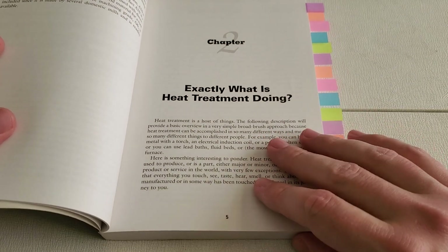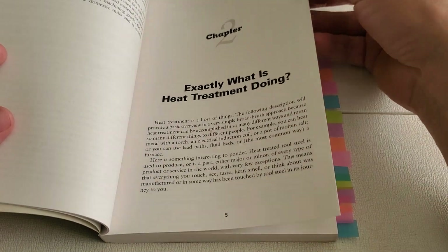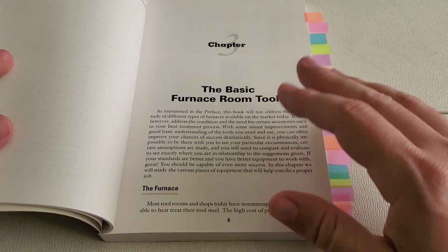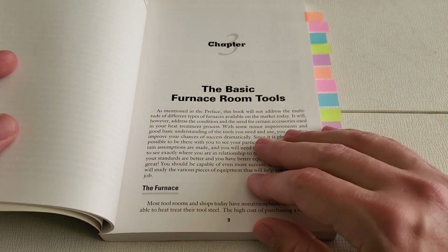Chapter two talks briefly about what's actually happening during the heat treatment process, and chapter three covers furnaces, temperature controllers, pyrometers, the various quenching mediums, and all sorts of other tools for the job.